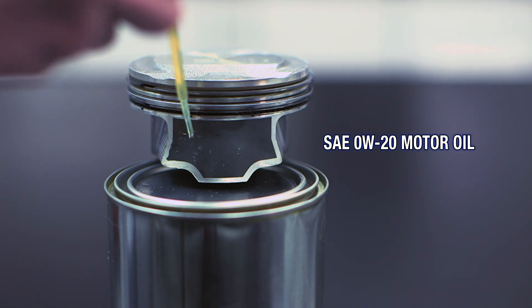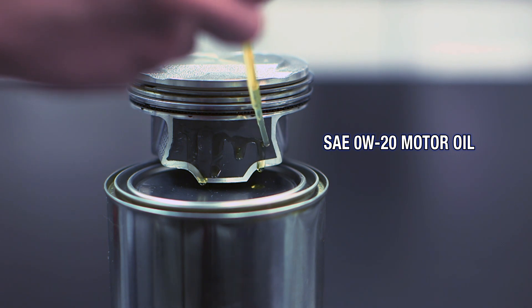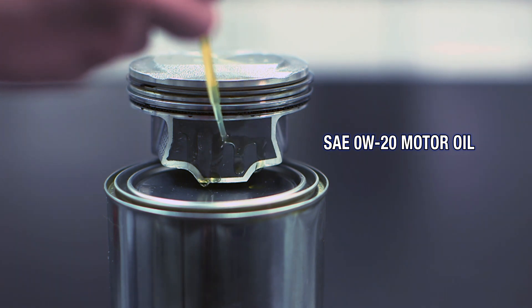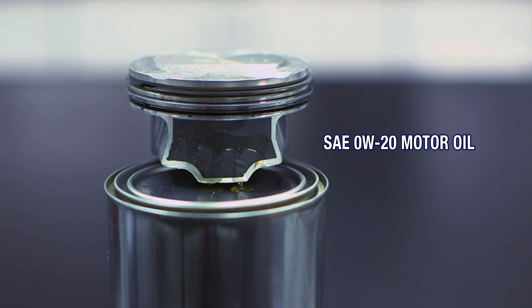Now I'm moving on to the piston on the left, which is Zero W20 synthetic. Look how quickly it runs off the piston — it's not leaving the film strength that we had using Lucas Oil's pure synthetic oil stabilizer.